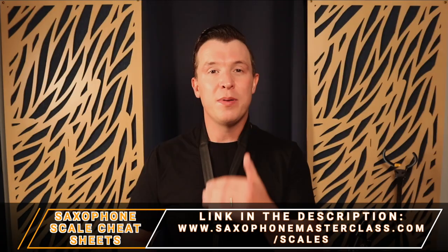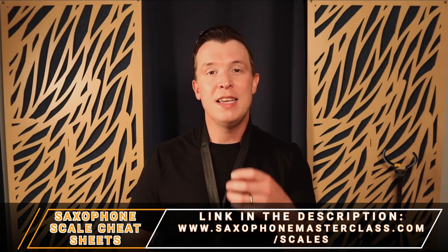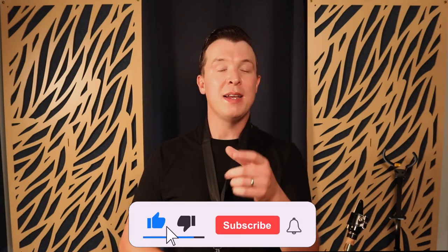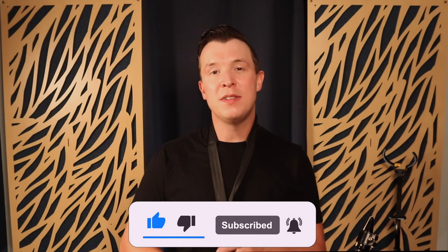That's all I wanted to teach you today. Let me know what you think and if this lesson has helped you improve the dexterity in your fingers and play faster on the saxophone. If you want me to go deeper into this technique and others that will help you play faster on the sax, make your suggestions in the comments below. Don't forget to download the saxophone scale cheat sheets — they're completely free at saxophonemasterclass.com/scales. I even give you a full fingering chart for every note on the sax. Please like this video if you found it helpful, subscribe, and click the notification bell for weekly free lessons on scales, technique, tone, and how to play songs step by step on the saxophone.